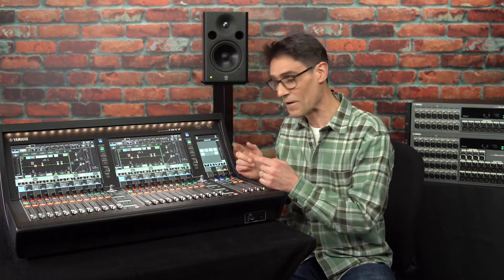Welcome to our fifth training video about DM7 series digital mixers from Yamaha. Don't miss the previous episodes introducing the hardware, the GUI, and explaining how to start mixing.